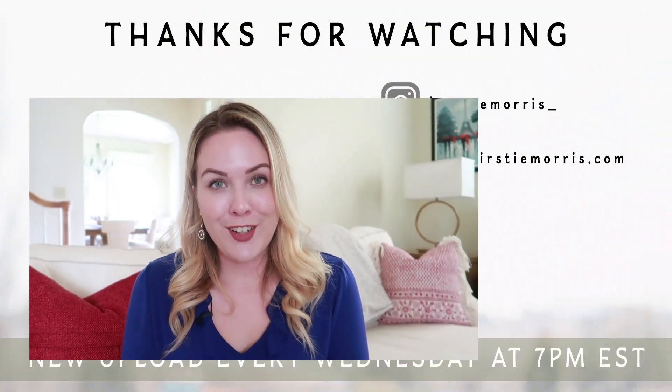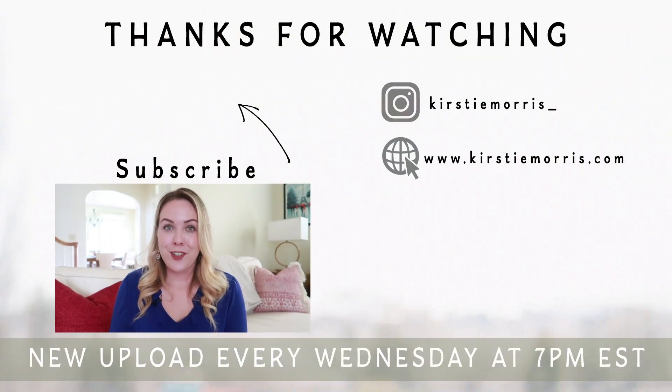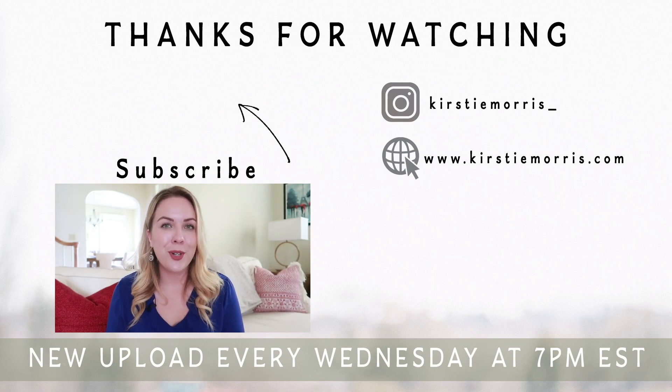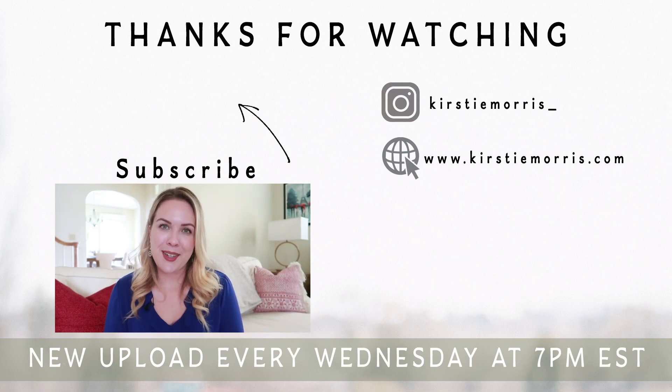Thanks for watching today's video — I hope these five tips were helpful for you. If you try any of them in your own home, let me know because I'd love to hear how they went. Let me know in the comments if there are any topics you'd like me to cover as part of this simple design tips series. If you enjoyed the video, I'd love it if you could give me a thumbs up and hit that subscribe button. Thanks for watching everybody, and I'll see you next week. Bye!